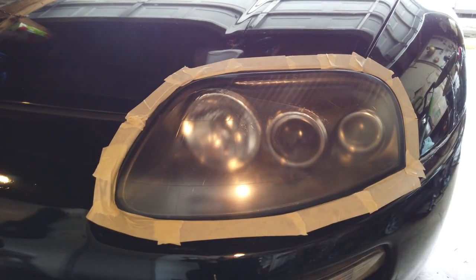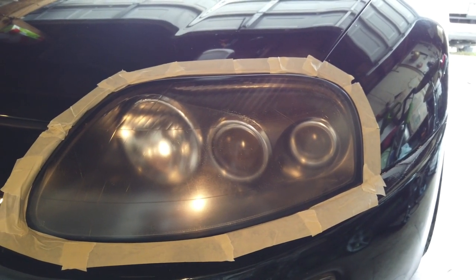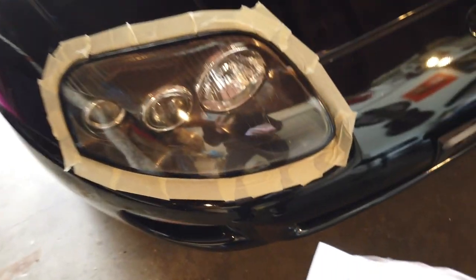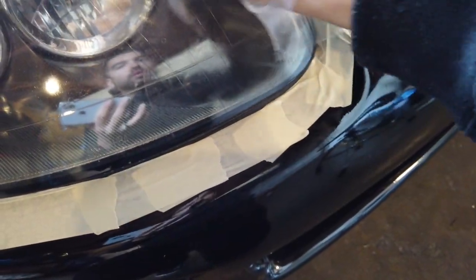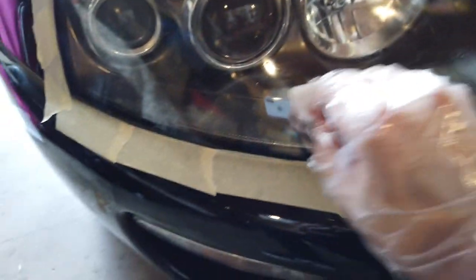This one right now is pretty foggy — this is the before — so let's see how this one turns out. Now that I hit it with the lens base coat wipe, I'm about to hit it with the lens sealing wipe, and that's to prevent the yellowing. We'll hit it with that once the base coat is dry. Now that it's dry, let's go ahead and apply this — we don't want any yellowing, we want it nice and clear so we can see at night and so it looks good.